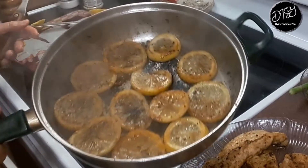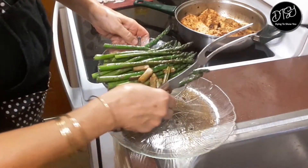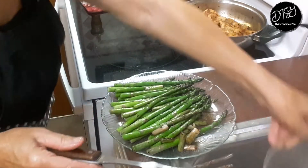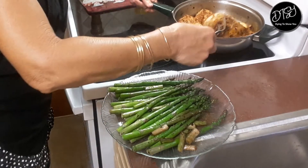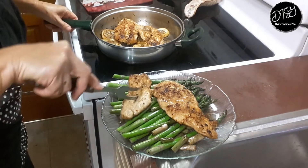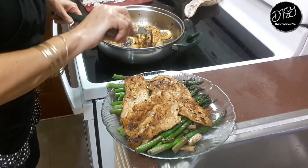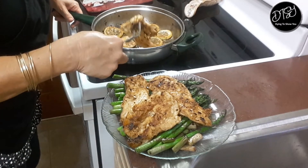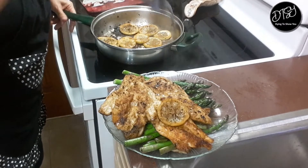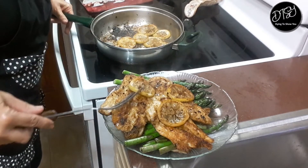Okay, so that's what they should look like. Let's turn this off. Now we are going to plate this — chicken first on the plate. I guess the lemon slices go on top. I've got a full feast right there!